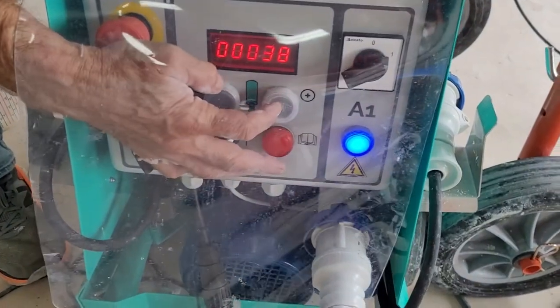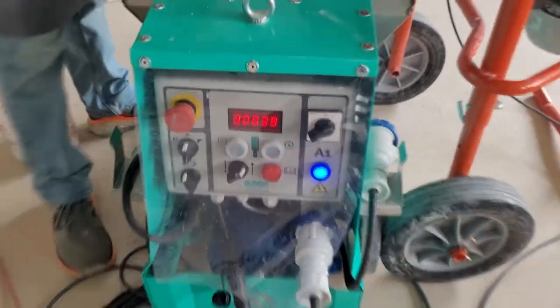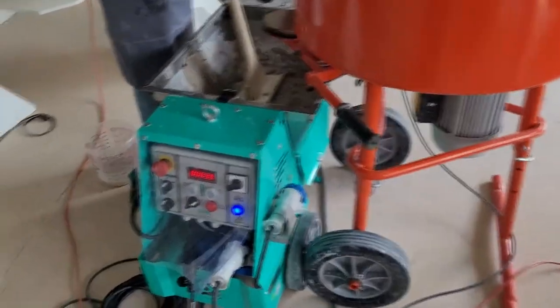As you can see here, the pump operator is changing the speed to make sure that the print is going well.